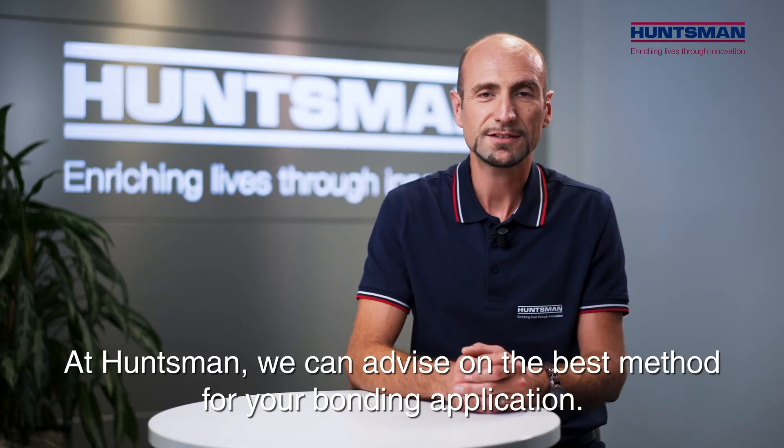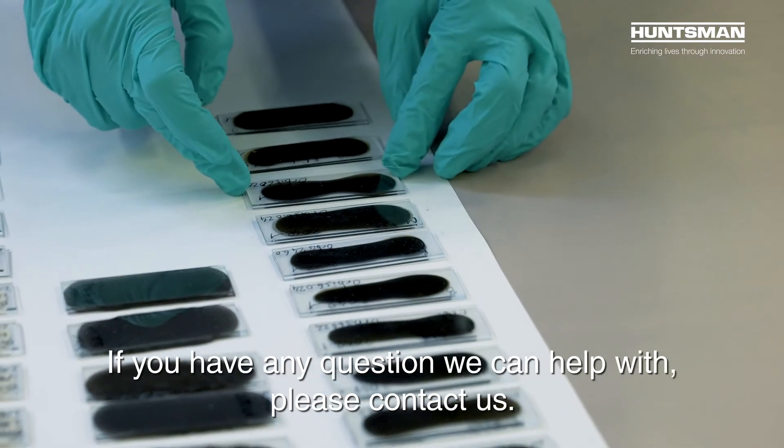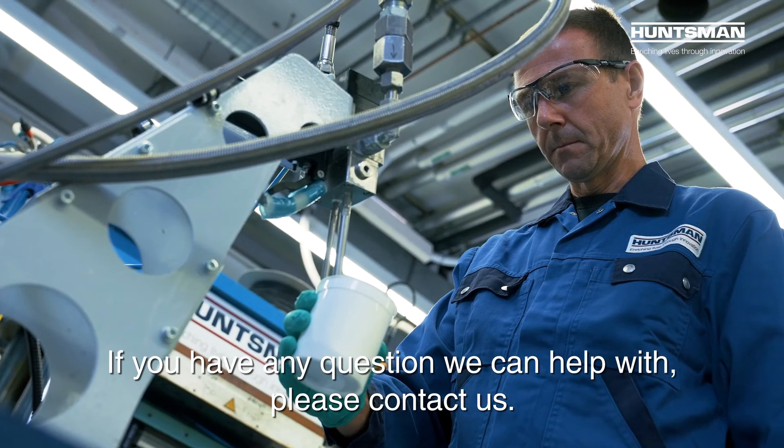At Antsman, we can advise on the best method for your bonding application. If you have any questions we can help with, please contact us.